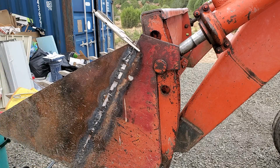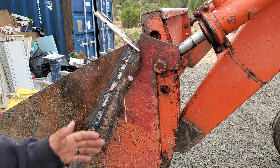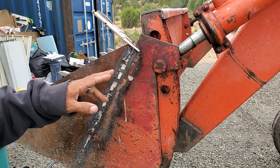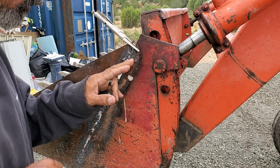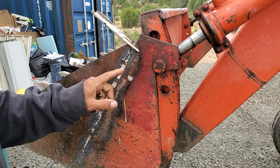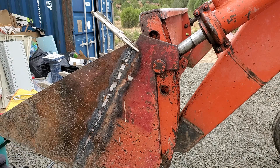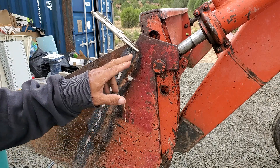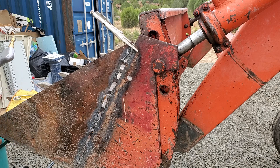What's up everybody, this is Harry from Off-Grid Dome Living. Here we have a tractor with some bad welding that I did previously — the welds just popped. The real reason is I didn't get the penetration into this part of the bucket, which is much thicker than this piece of metal here. So this is going to be my second attempt at welding this together, and hopefully I get enough penetration that it sticks.